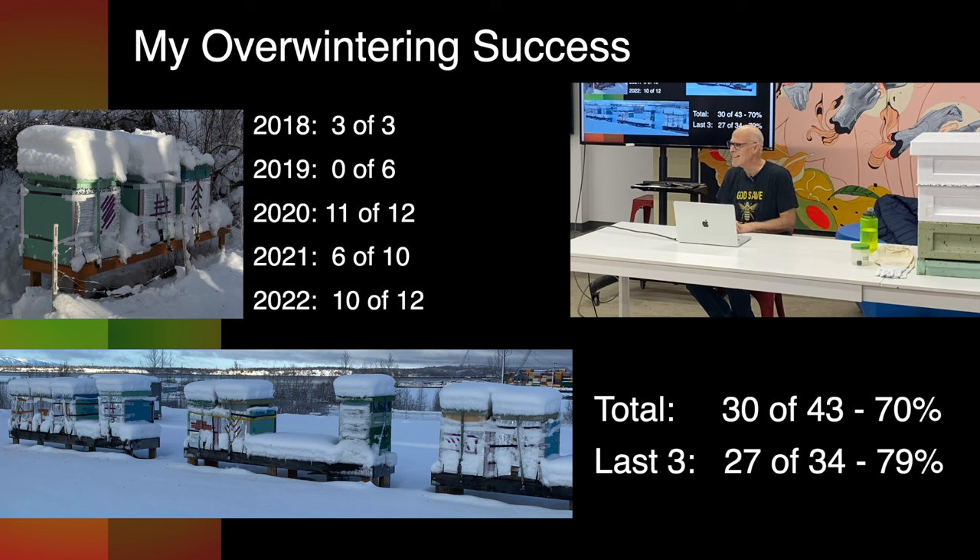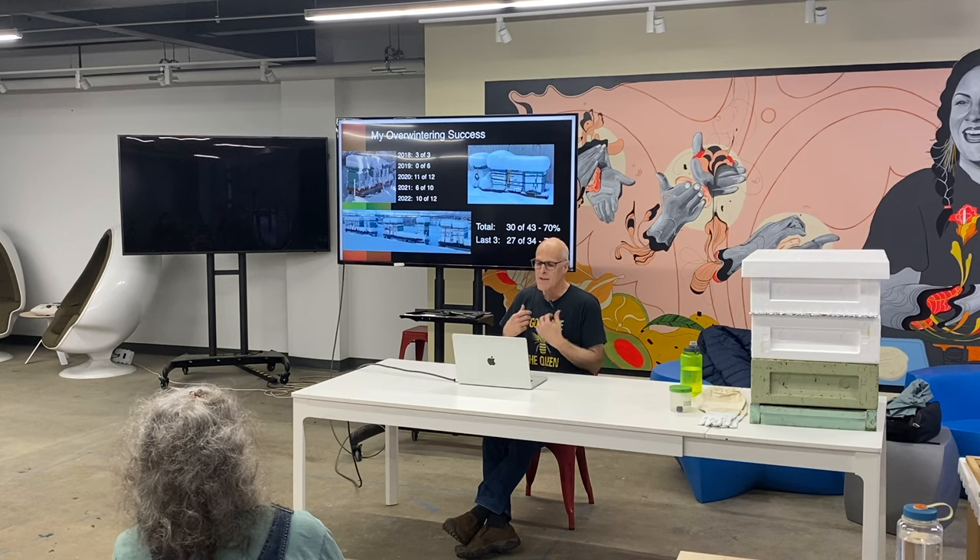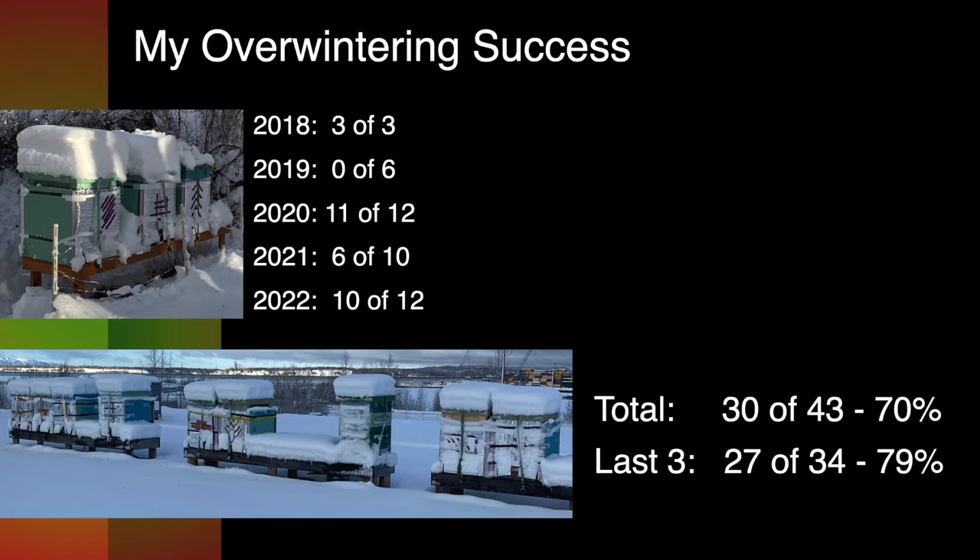And then they all died. That was my worst year, so I learned. Last winter I got 10 of 12 through. I don't know how many of the 18 I have right now I'll get through, but I only really want 10 coming out of winter. All in all, the last three years: 80% through the winter. That's really good. I think it can be better — I'm shooting for 90%.